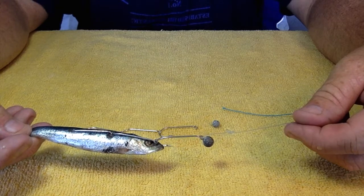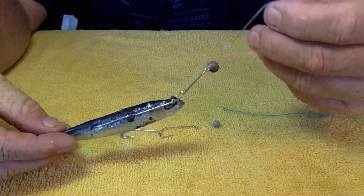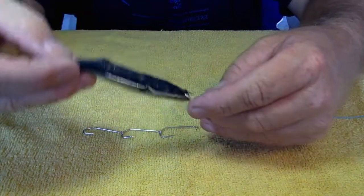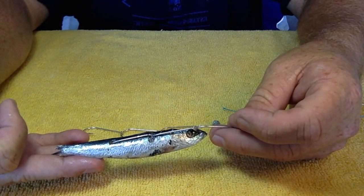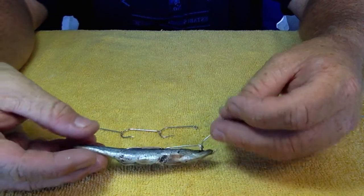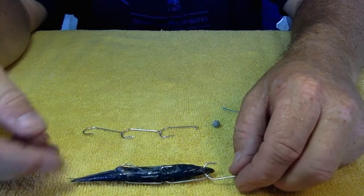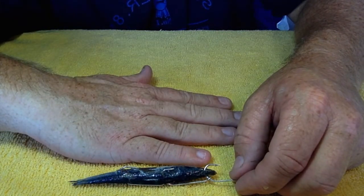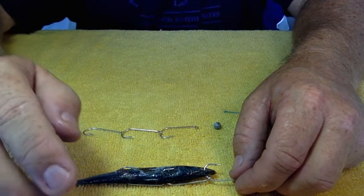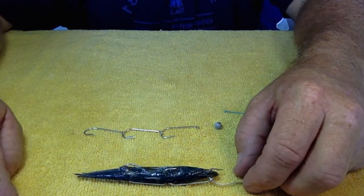Let's get to it. We'll begin with the end in mind — this is what we're trying to achieve. You can see here, I quite often use these little half pillies or baby pillies. They're very, very good bait — absolutely lethal. They'll catch pretty much anything and everything. And you can see size-wise, it's about six or seven centimetres. The bait is exceptional.